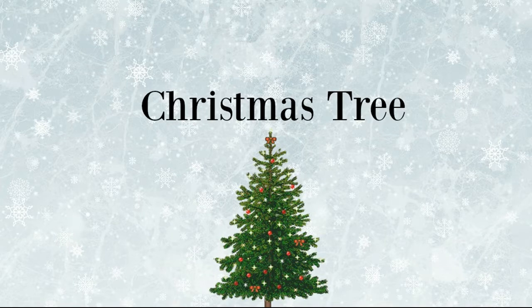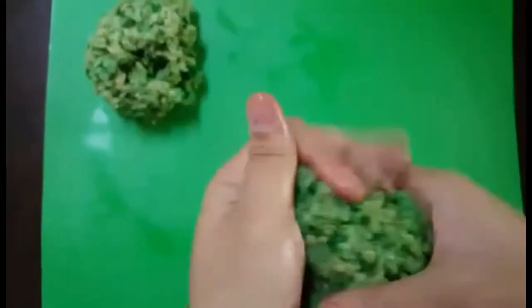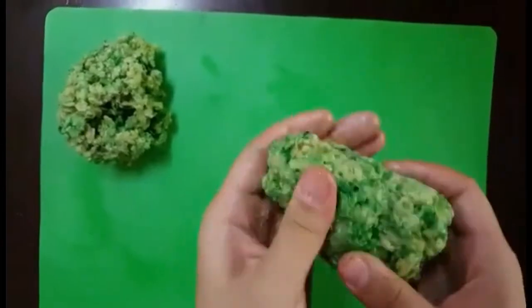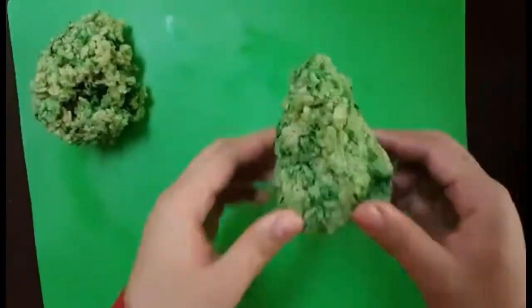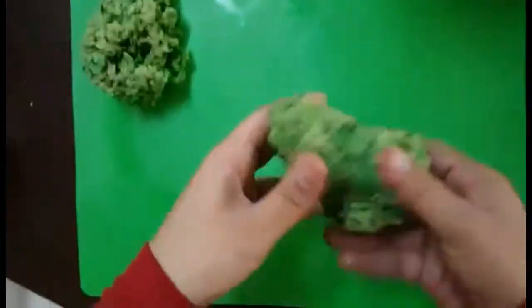So now we're going to start the sculpting and decorating. First is the Christmas tree. What I am doing here now is sculpting it with my hands, but before I started sculpting I put a little bit of butter on my hands — just a little — and it does not feel good, but it's worth it because it did not stick to me.